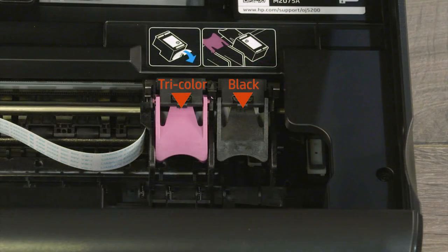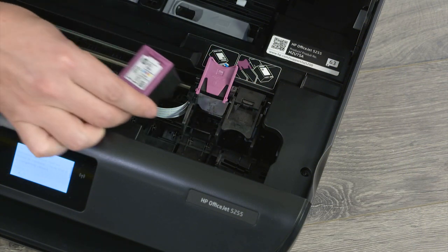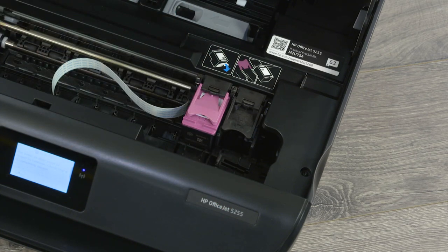Install the cartridge in its correct slot — tricolor on the left and black on the right. If necessary, lift the cartridge lid. Set the cartridge in its slot and then push down to snap it into place, or close the lid if you previously lifted one.